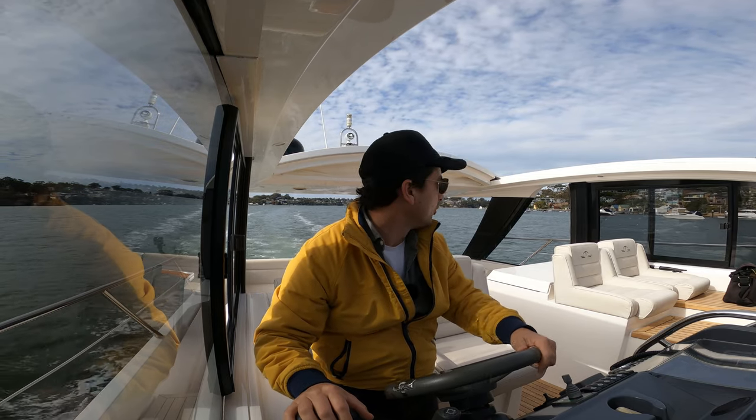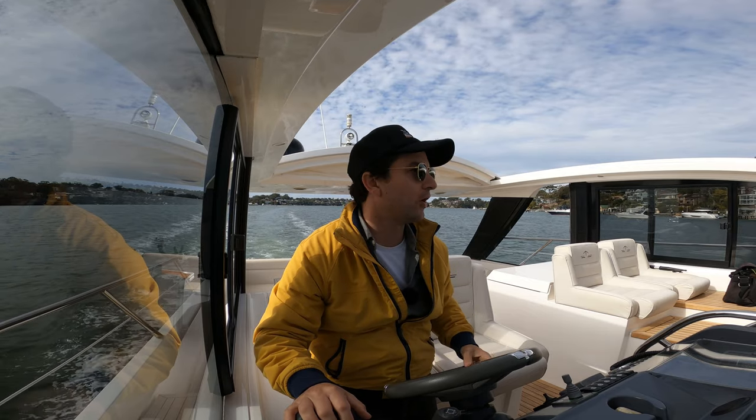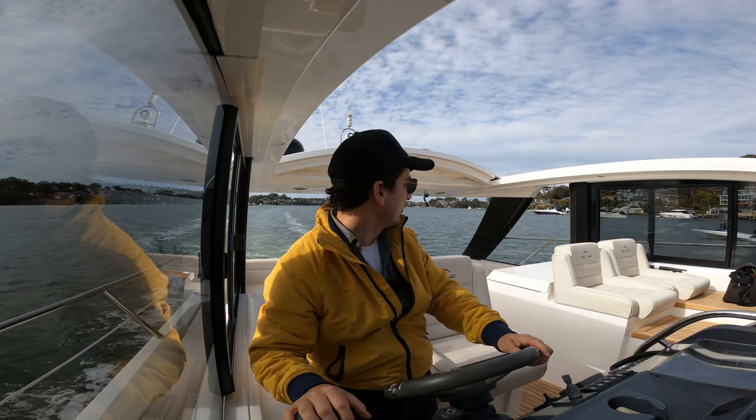I've made my way up the Georges River here and we're about to go put this thing alongside a dock. These guys are hooting — that looks like fun.